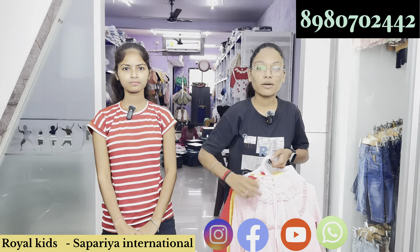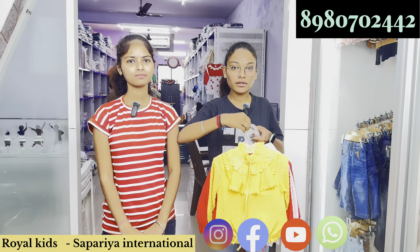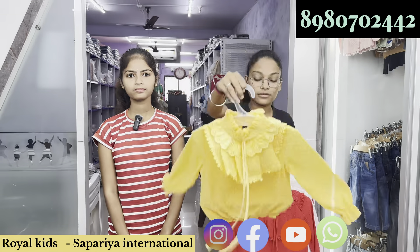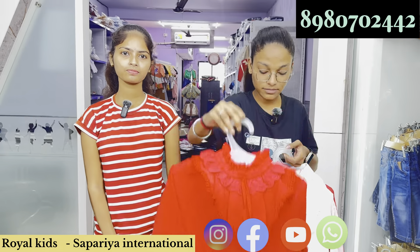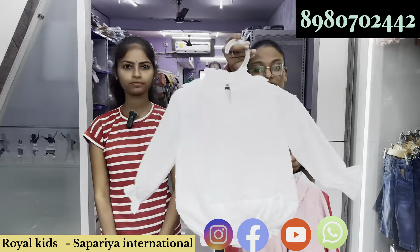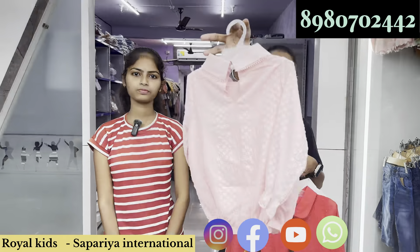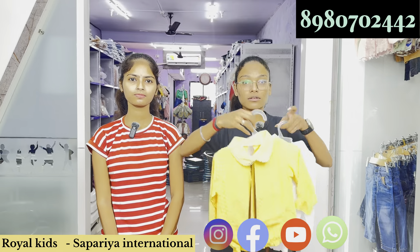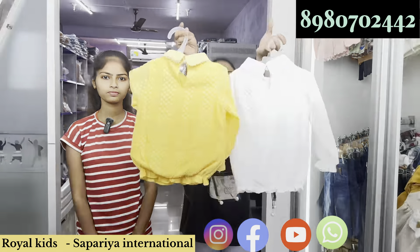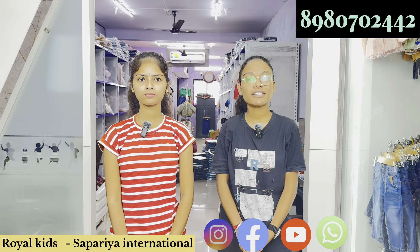Very very affordable price — you are going to get a polka dot. Please check yellow color, red color. And if you talk about size, 2 to 6 is available. Very very good quality — please contact us, thank you.